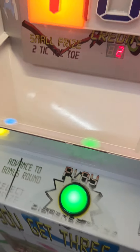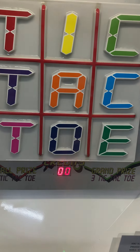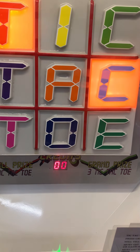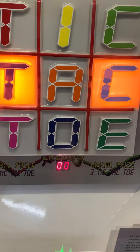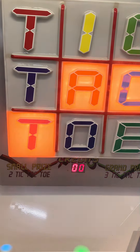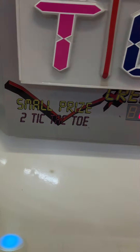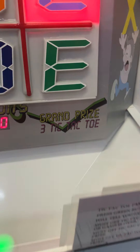We've got two credits, we're going to hit play. You're basically trying to time it to get three in a row. You need two tic-tac-toes for a small prize or three tic-tac-toes for a grand prize.